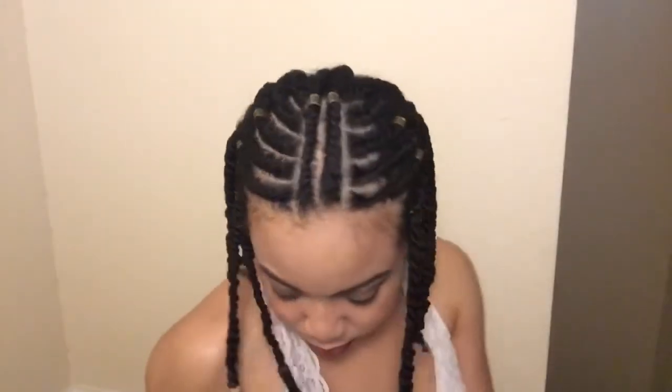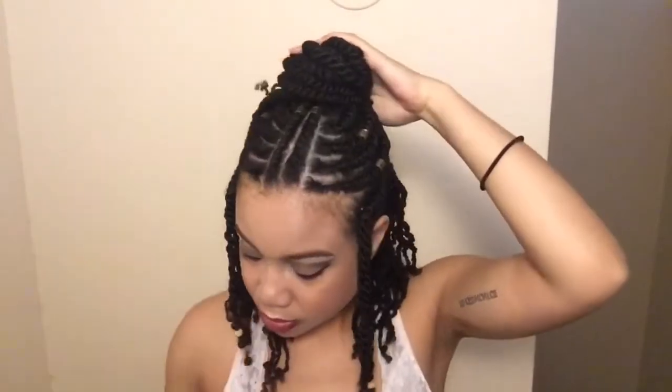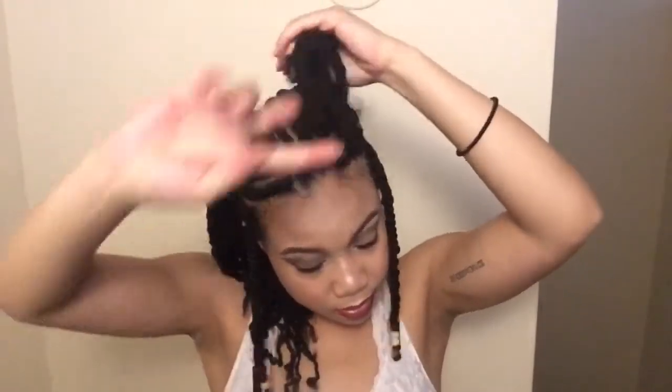Now that I'm done with that side, I'm going to mirror the exact same thing on the other side off camera. So this is the finished look. As you can see, I added some beads to the flat twists coming to the front, and I added a few little gold hair jewelry pieces to some of my flat twists.